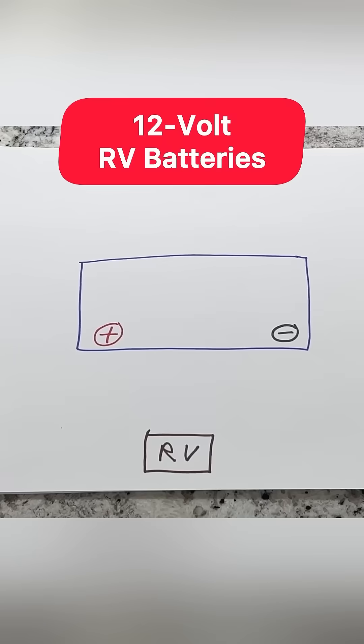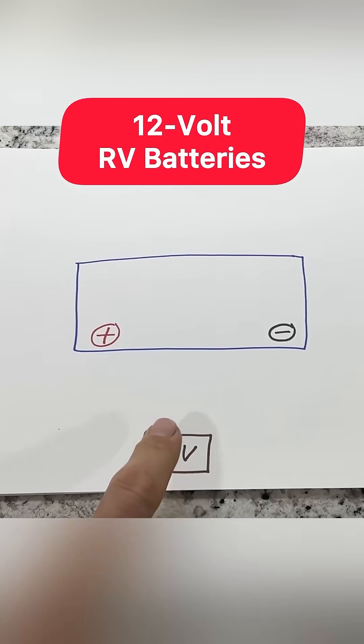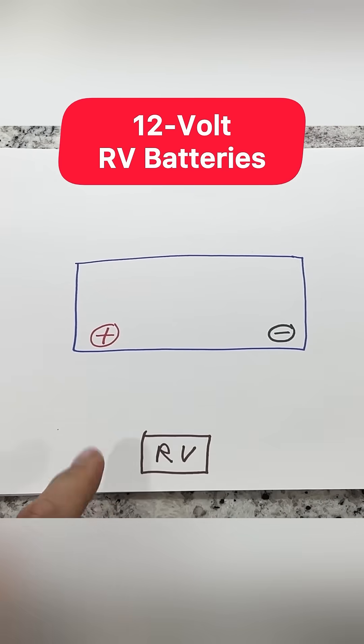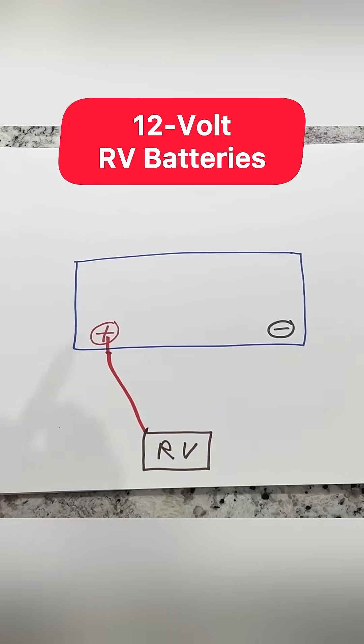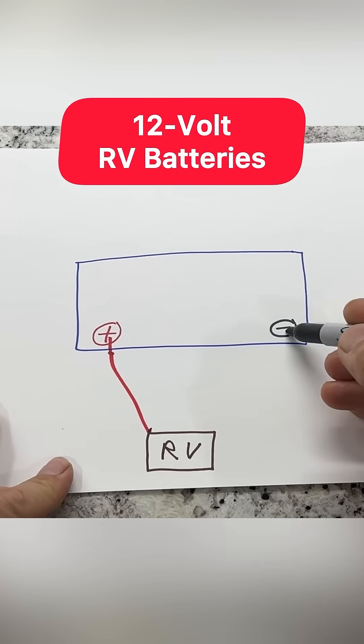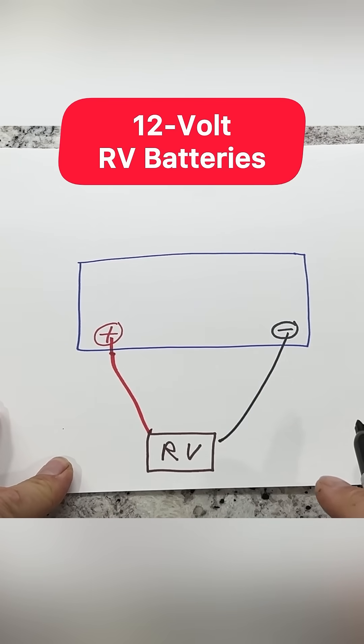I'm going to show you how to properly wire your RV batteries. Starting off, we're on a single 12 volt battery. We have our battery with a positive post and a negative post, and this is our RV. We'll take our red wire from the positive and go to the RV. We'll take our black wire to the negative post and go to the RV. That is your single setup 12 volt battery.